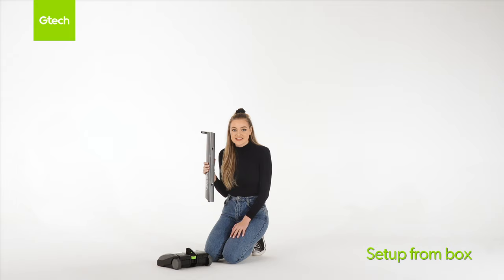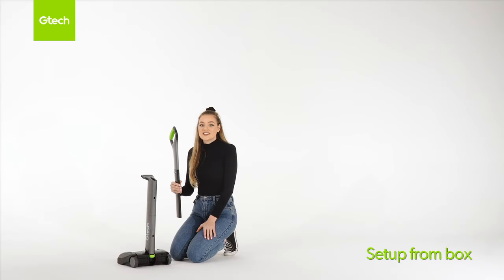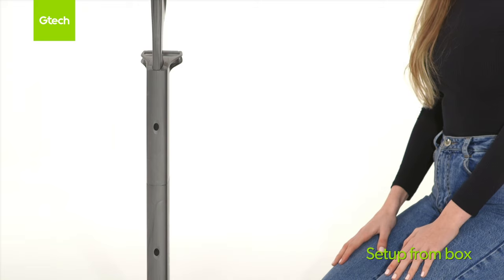Unlock the locking clip on the main base. Then insert the metal pin from the lower handle into the base before securing the locking clip again. Insert the upper handle into the lower handle and it will click into place. To raise the upper handle, push in the lower button and feel it click into place.